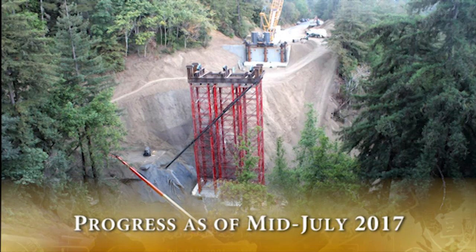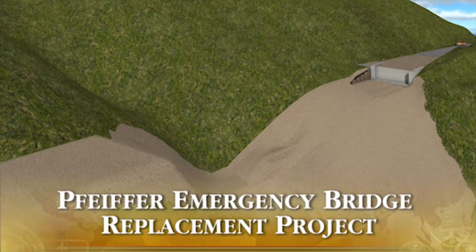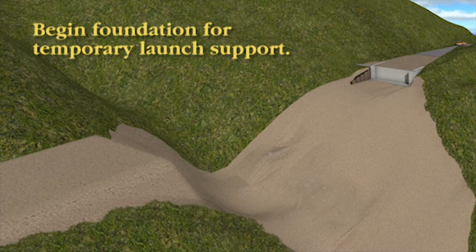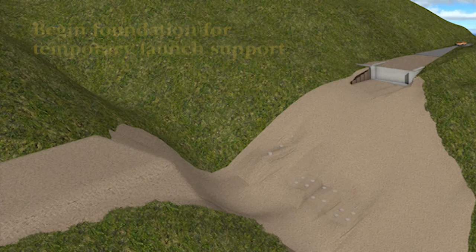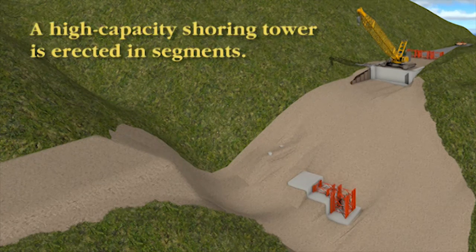What we start out with is a pictorial of the canyon with the old bridge removed. The process begins with installing piles in the bottom of the canyon, then a slab to support temporary towers. These heavy duty towers were used to support the weight of the bridge as it is pulled out across the canyon.